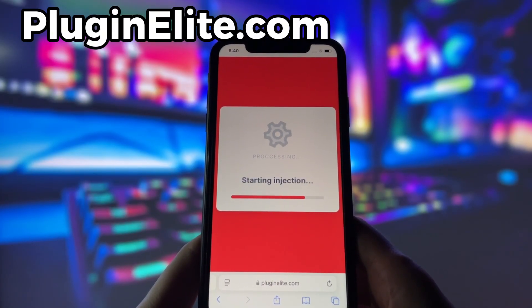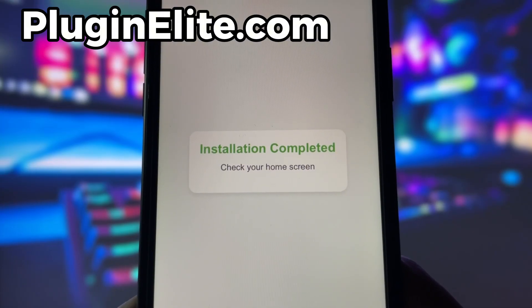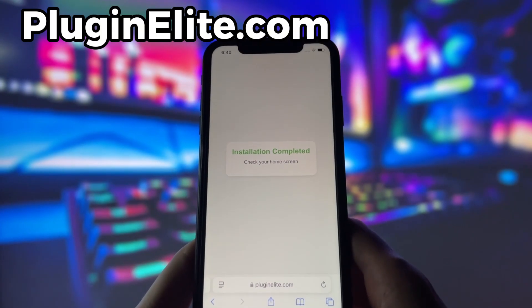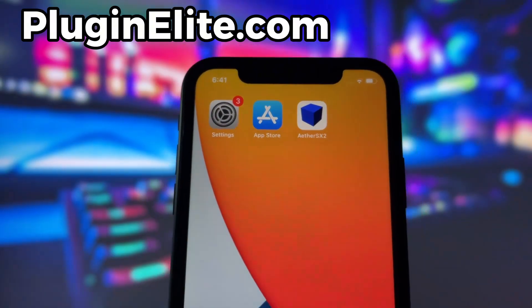Now, if it's your first time using the site, there are a couple of extra steps to complete, but don't worry, it's super simple. You'll be directed to a website with a video tutorial that walks you through everything step by step. All you need to do is install a couple of apps from the App Store or Play Store, depending on your device. These apps are completely safe and secure, so there's nothing to stress about. Just follow the instructions and you'll have no trouble at all.